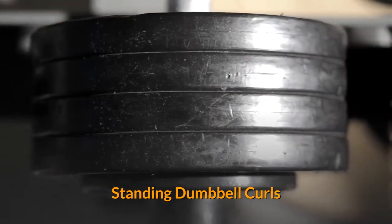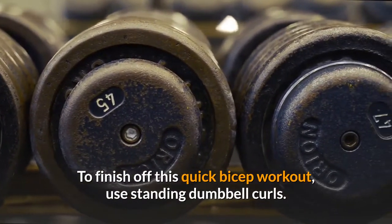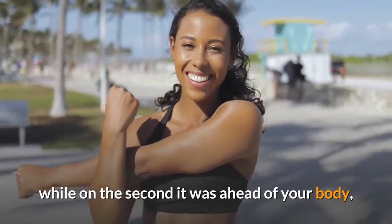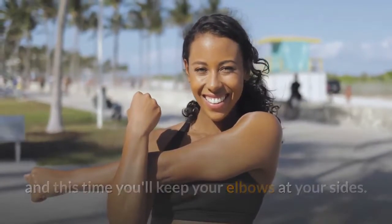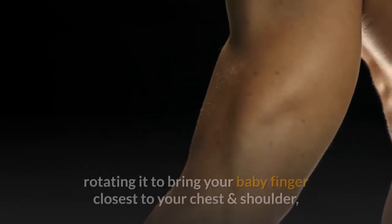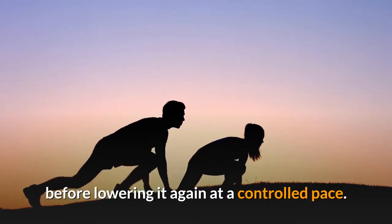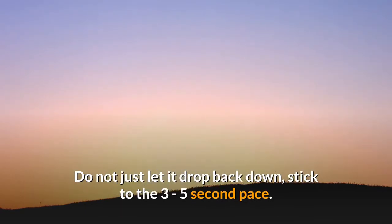Standing Dumbbell Curls. To finish off this quick bicep workout, use standing dumbbell curls. On the first exercise your elbow was behind the plane of your body, while on the second it was ahead of your body, and this time you'll keep your elbows at your sides. Raise the weights one arm at a time, pronating your wrist at the top, rotating it to bring your baby finger closest to your chest and shoulder, before lowering it again at a controlled pace. Do not just let it drop back down — stick to the three to five second pace.